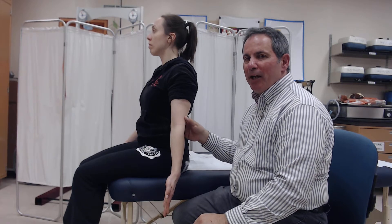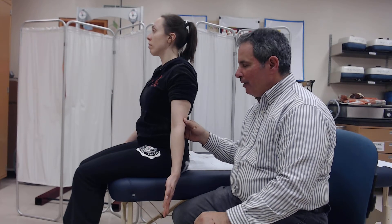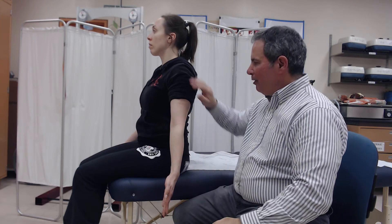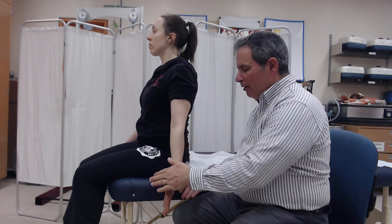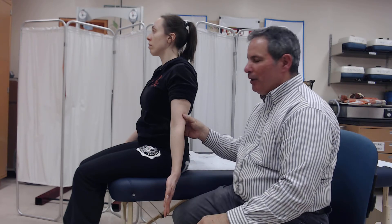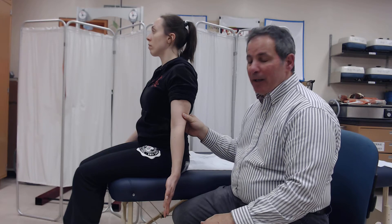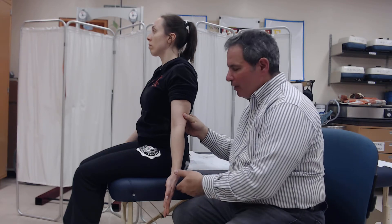Next we'll be testing the elbow flexors in the gravity plane. The individual should be stable in the sitting or standing position. The shoulder should be adducted, the palm of the hand should be facing forward, and you should be stabilizing the humerus. We'll be asking the person to give their best effort, but before we do that, let's see what the available range is.